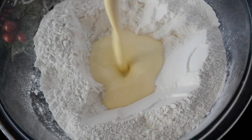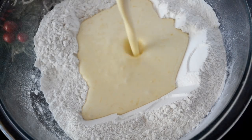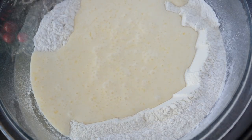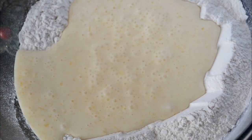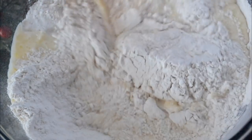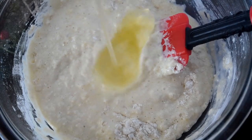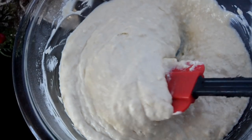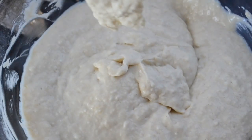Now we're going to pour the wet ingredients into the dry mixture and fold it together. We don't want it to be smooth — I like to use my little spatula. It's going to be lumpy and that's what we want. We don't want to over-mix this stuff. Now add in the egg white and fold that in as well. We want to see lumps still — this is the consistency we're looking for.